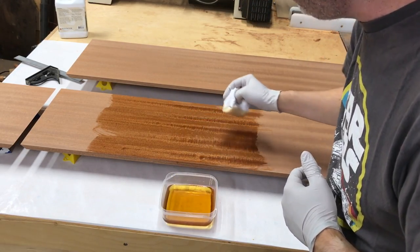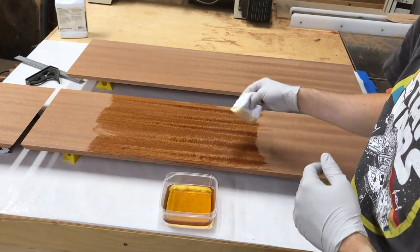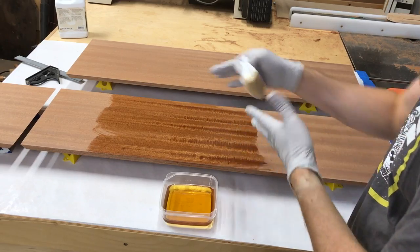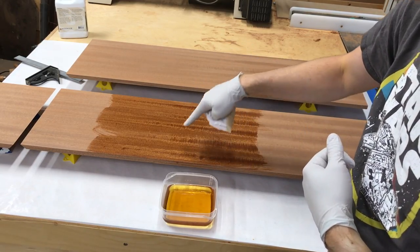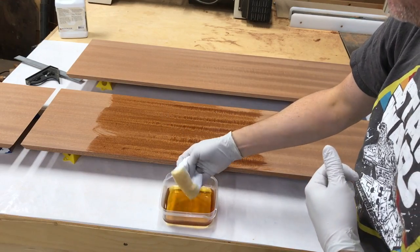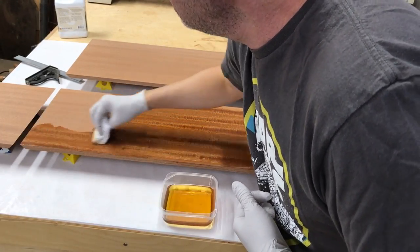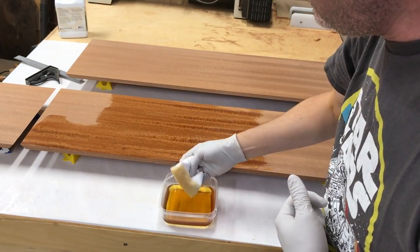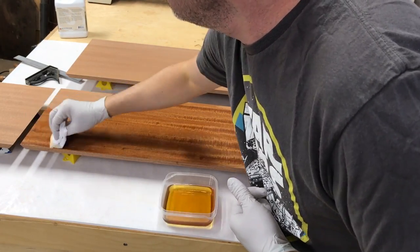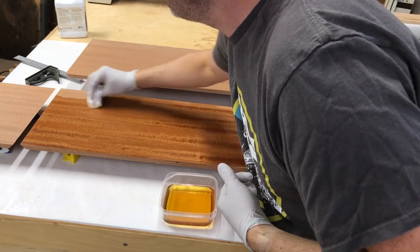If I dab this on here you can see — this spot is still nice and shiny but over here it's already dull as it's soaked in. This is ribbon sapele, which is basically quarter-sawn. You'll see some of the ribbons stay shiny but in between them it instantly soaks in. It's just the way the pores in the wood are lined up — the ribbons don't soak up the finish as fast as the non-ribbon areas.